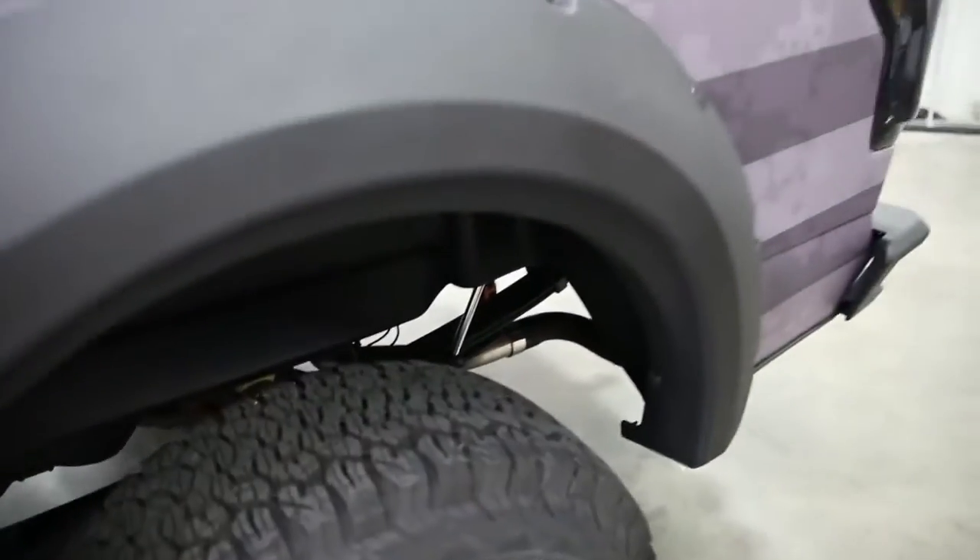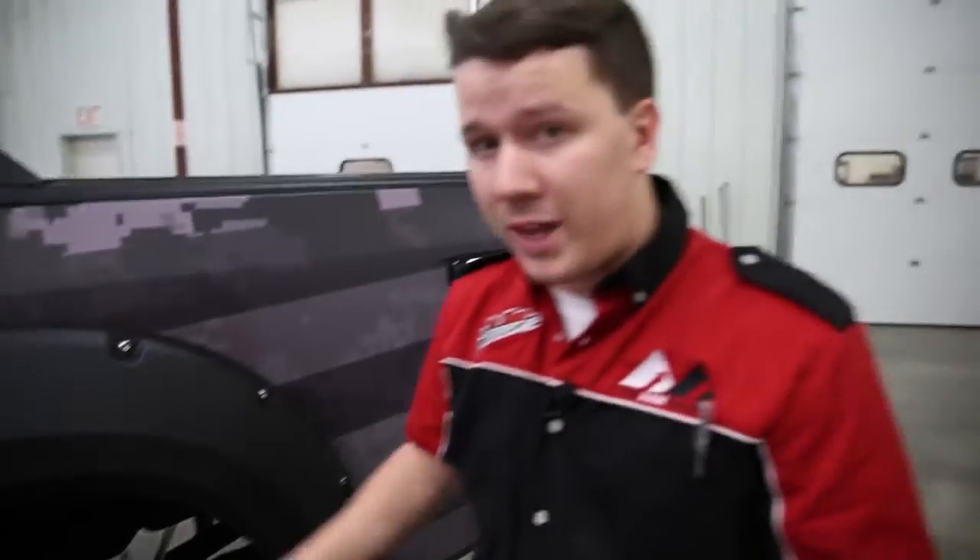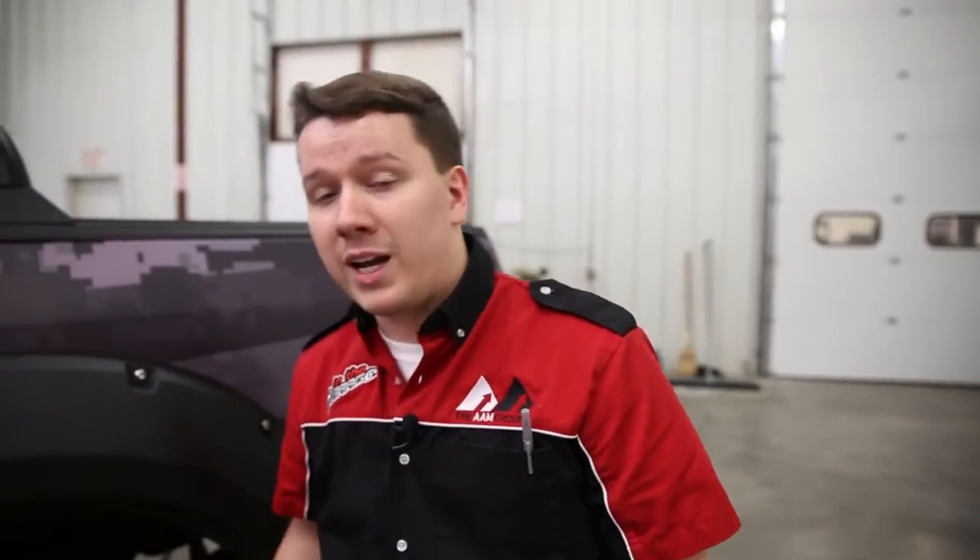The installation, according to their review, was super easy. Another cool thing is that you can install this either with the tire installed or the tire removed. If you're more comfortable with the tire out — which gives you a little more space to work — you can do that. But if you don't remove the tire at all, you can still fit this in very easily by putting it over the tire and into place.